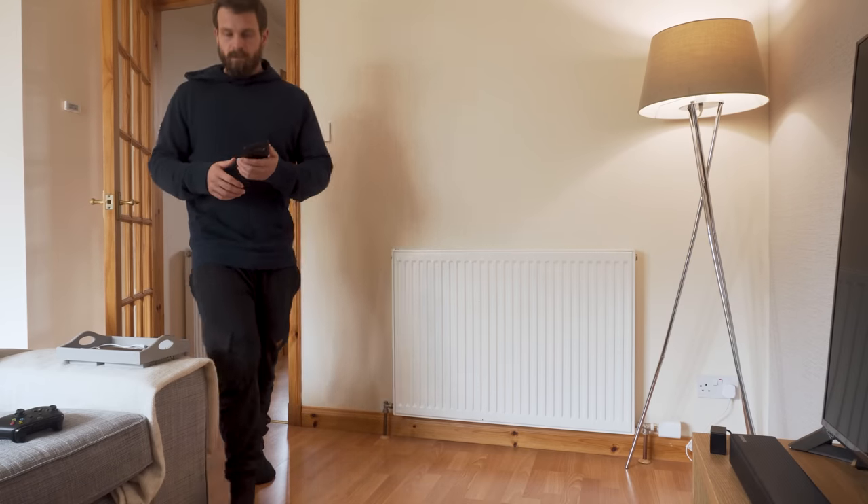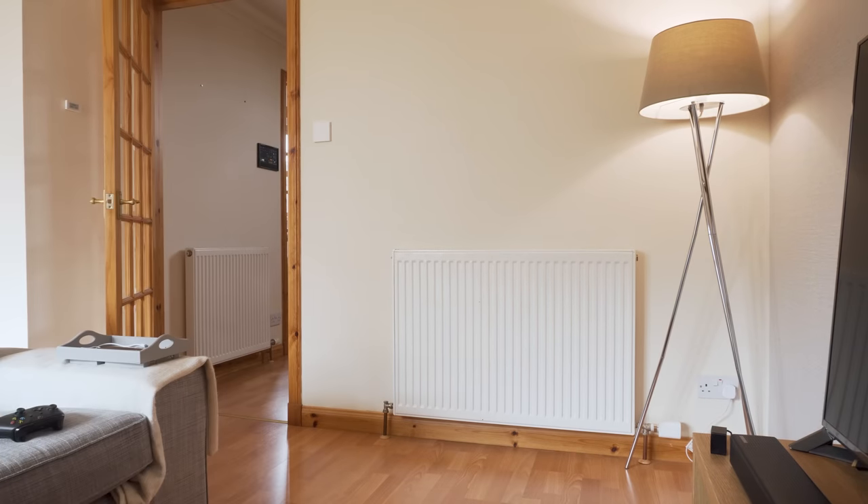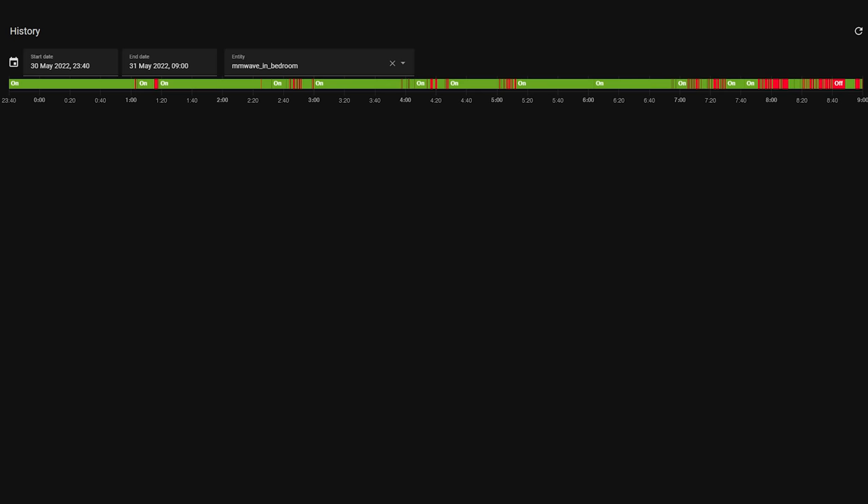It will detect the movement of pets — I know that was a question many of you had from the FP1 video. From my testing, it's solid at detecting presence for hours when placed in a living room and can detect really small movements that a regular motion sensor wouldn't catch. I also tried it in the bedroom and for the most part it works well, but I was able to trigger it to turn off by holding my breath or with very slight breathing, which caused some slight flapping overnight. The Aqara FP1 does not suffer from this — possibly because it's a 60 GHz sensor compared to this sensor's 24 GHz, or I may just need to adjust the sensor position or increase the latency.